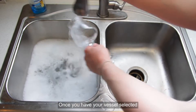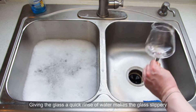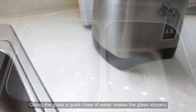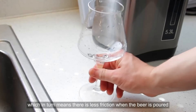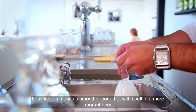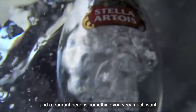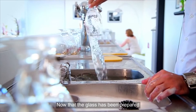Once you have your vessel selected, give it a quick rinse with cold water. Giving the glass a quick rinse makes it slippery, which in turn means there's less friction when the beer is poured. Less friction means a smoother pour that will result in a more fragrant head, and a fragrant head is something you very much want.